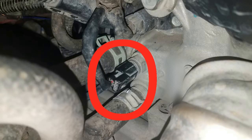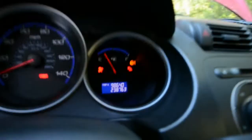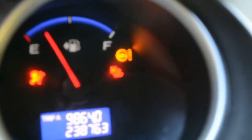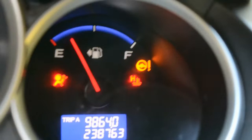Let me plug that back in and show you something. When you unplug ECT1, it should make your hot light come on — and it has. The car isn't even started, and you can see it was cold beforehand. Simply unplugging that sensor causes the hot light to come on.